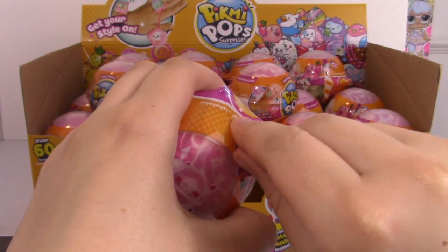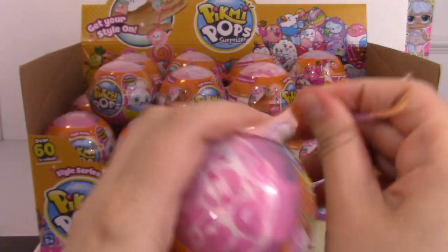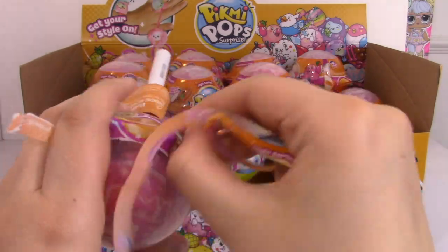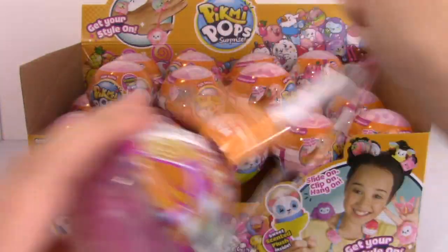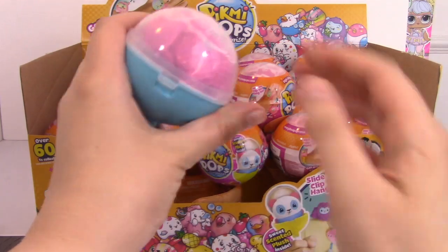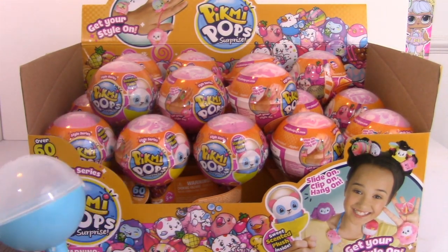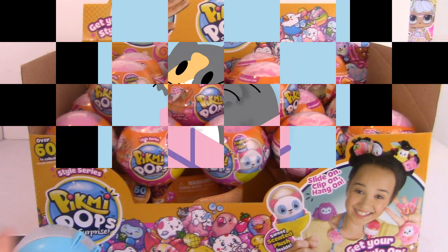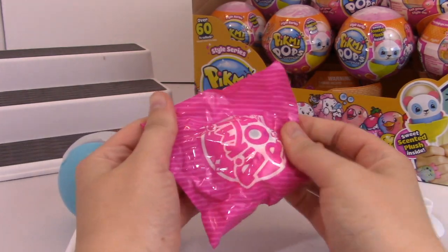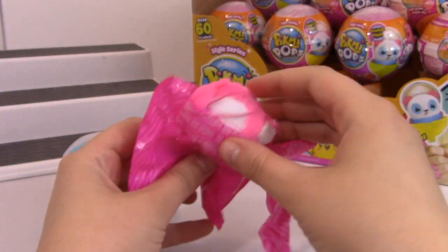Pikmi Pops are little beanbag plushies and they are super, super cute. I love everything about them. There is a tear tab, but this one's not opening right. Okay, we got a blue pop, so that looks kind of familiar. Let's go ahead and open this up. I'm going to change the camera angle, just so it's a little bit easier. So let's open up our very first plushie. I cannot wait to find out who we got. There is a little tear tab - these tear open really nicely.